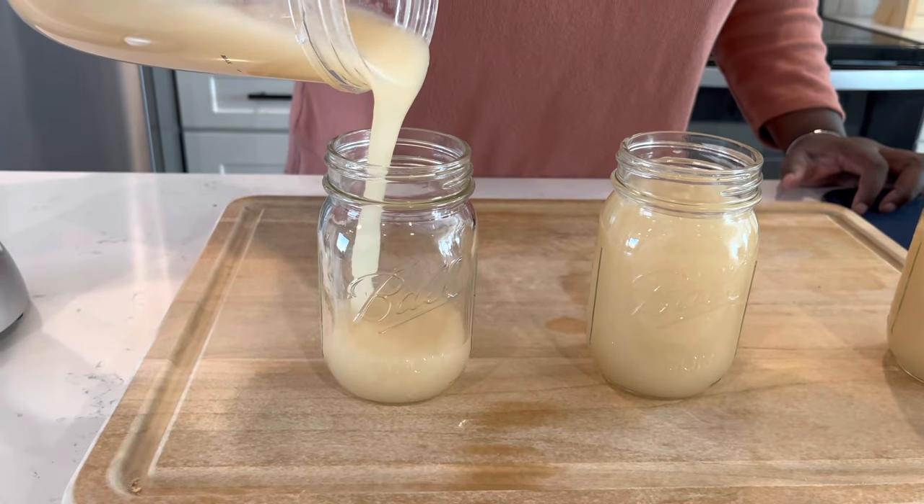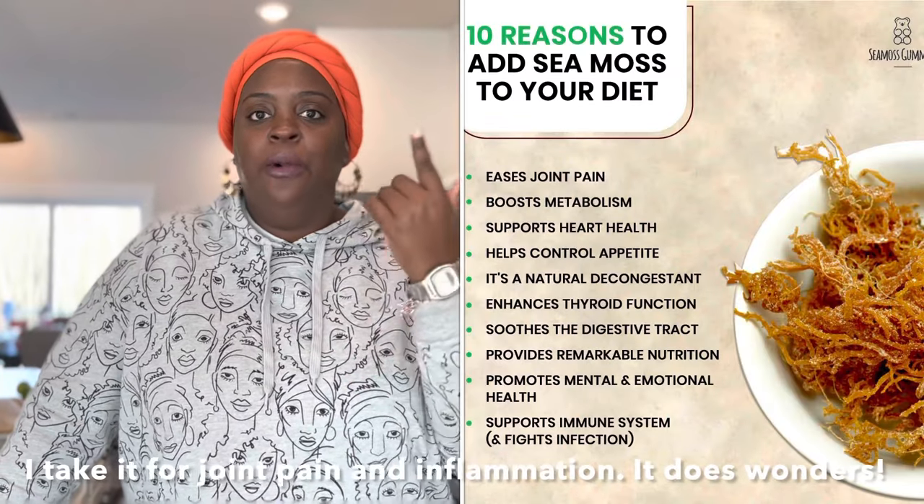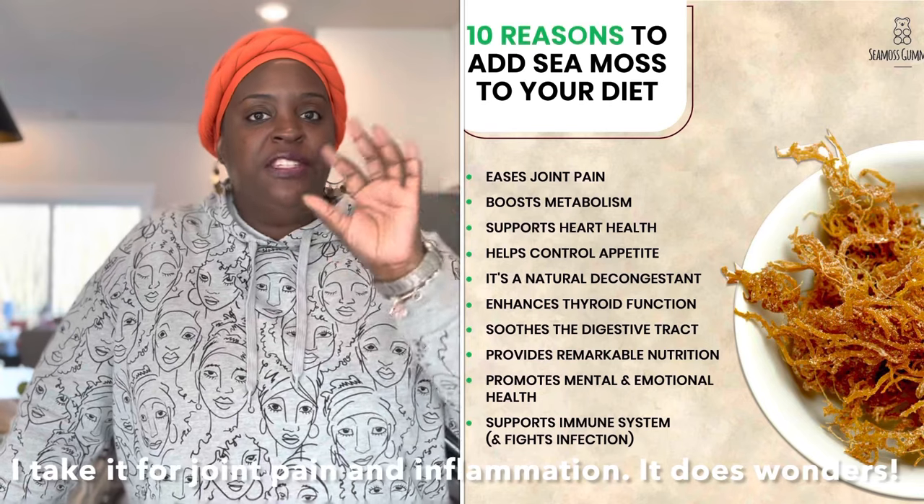I started using sea moss — my first time trying it was maybe close to two years back, and it was one of the things that I really noticed the benefits of pretty early on. Sometimes you take things and wonder: is it really beneficial, are we really feeling anything, or is it just hyped up? I will say definitely not hyped up. You will notice the benefits and you don't really have to take a lot of it. Sea moss is said to have 92 of the 110 minerals that our body is made up of. I'll try to pop up on the screen some of the stated benefits that come from taking Irish sea moss.